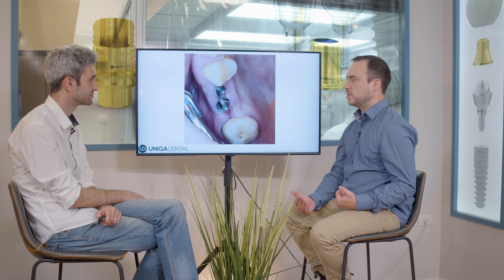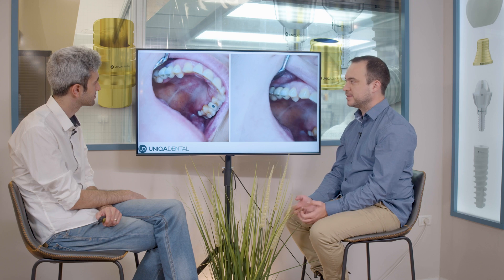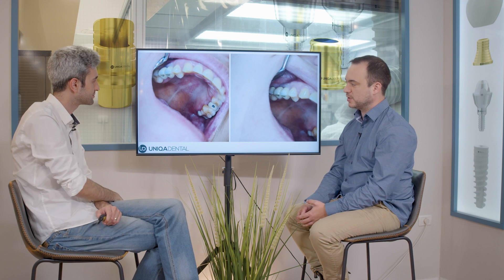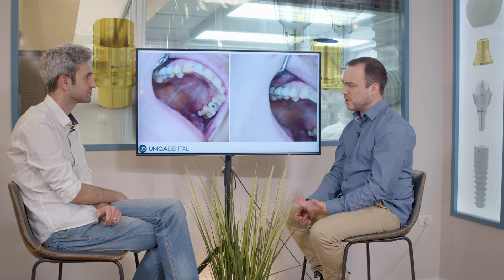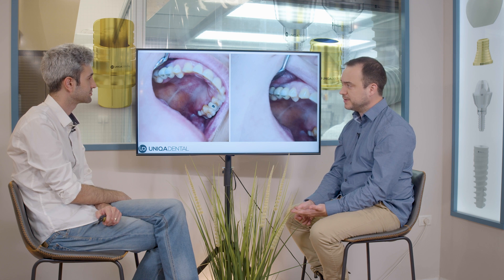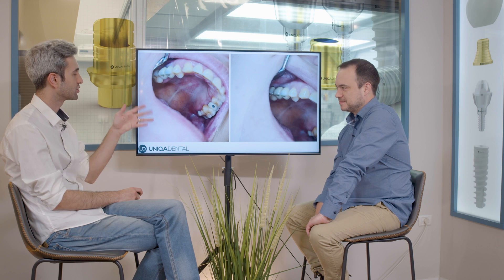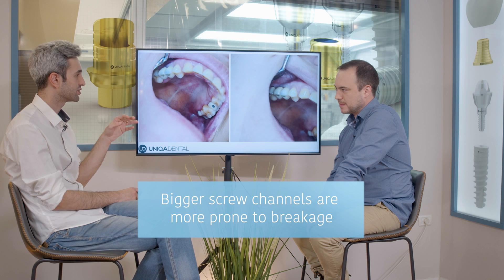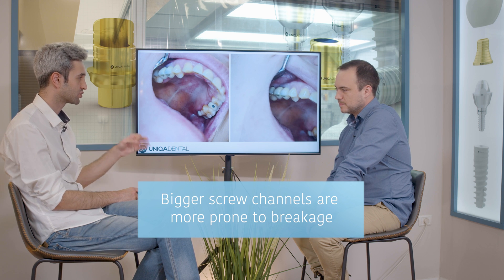Here are the crowns with healthy gingiva and healthy tissue — and the big screw channel. You can see that almost all of the occlusal surface is the screw channel. To sum it up: the bigger the screw channel, the more prone to breakage and chipping it is.